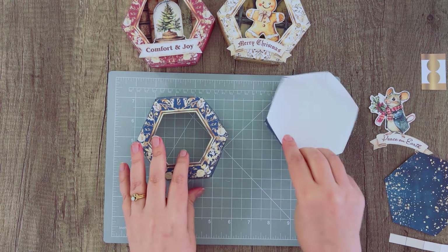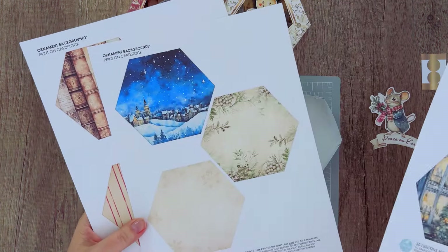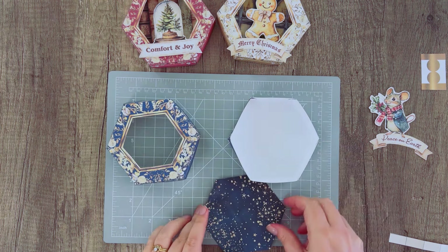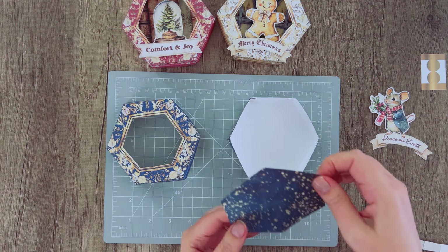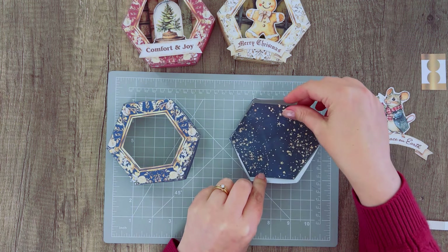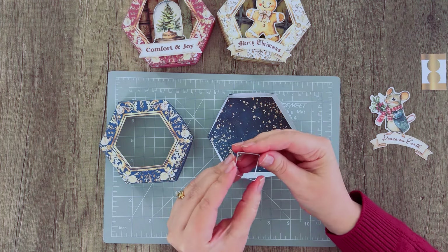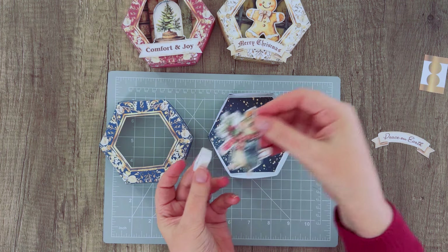So we've got our bottom and then we'll do the same thing with the top, giving us the top and bottom of the box. Now add the background piece — there are lots of different ones, pick whichever works best for you. Check where that white line is, as that's the top of your box. Then locate the 3D strip — we're going to fold it on each of these lines to make a kind of square, and this is how we'll attach our fussy cut images inside the box.